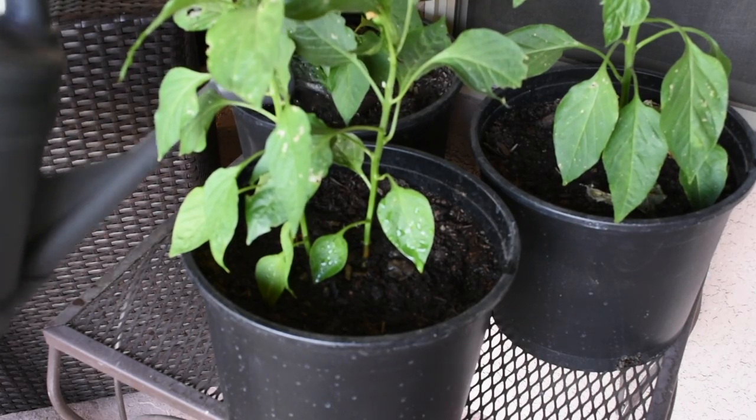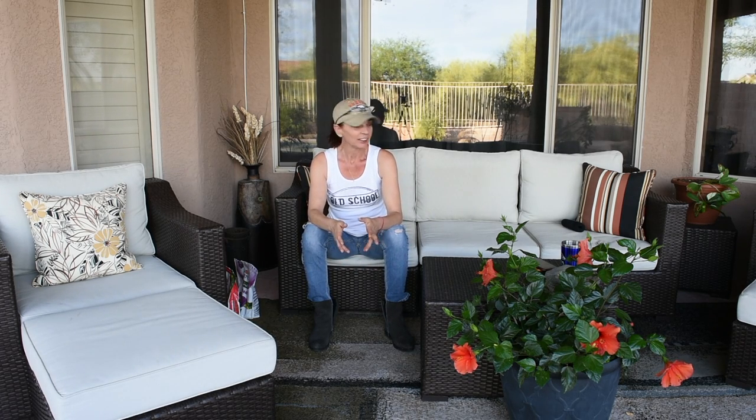I'll keep an eye on those guys and hopefully get some nice bell peppers soon. I'm glad I didn't get rid of them the three times I was about to give up. Patience, as I've said in other videos. As for the seeds, I think the slow germination was because they were old seeds I bought from Whole Foods — that's my only explanation. I hope you guys liked this video! If you did, please give it a thumbs up, leave questions in the comments, and subscribe for more gardening, cooking, home remedies, and cleaning videos. See you next time!